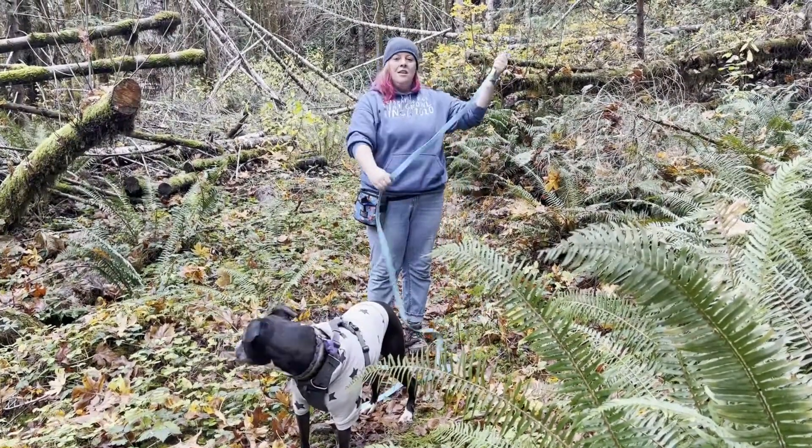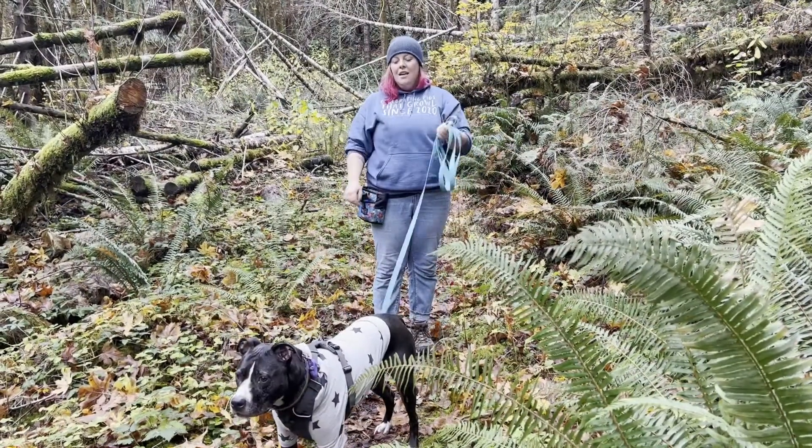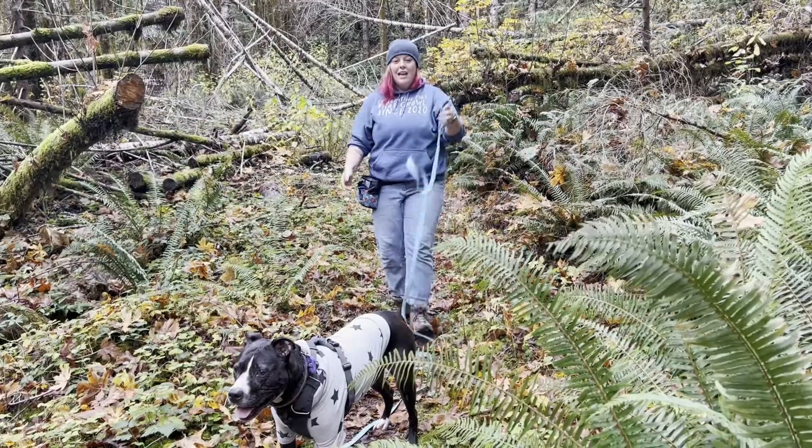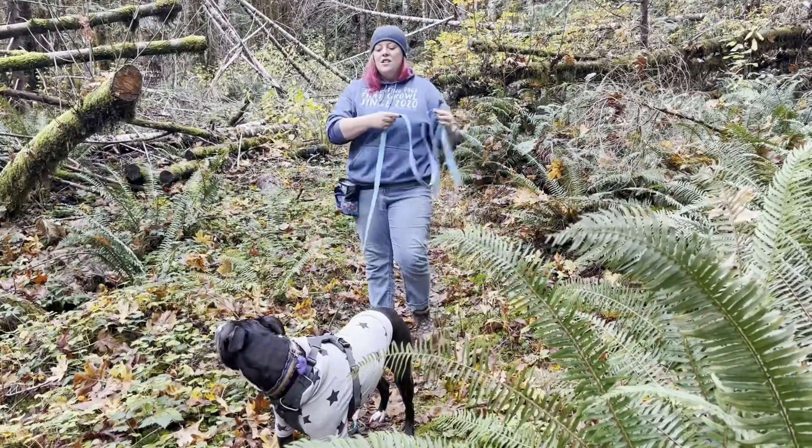Everything else we're just going to loop up when you're not using it. If she starts walking away, I can just drop it a little bit at a time. The other important thing to note is that if your dog starts pulling while they're learning the length of the long line, you're going to want to stop and call them back to you.